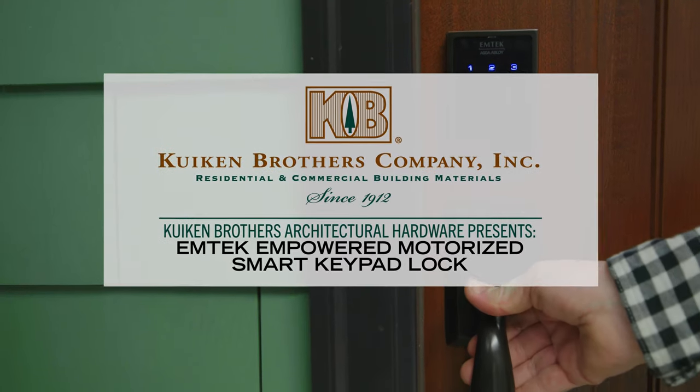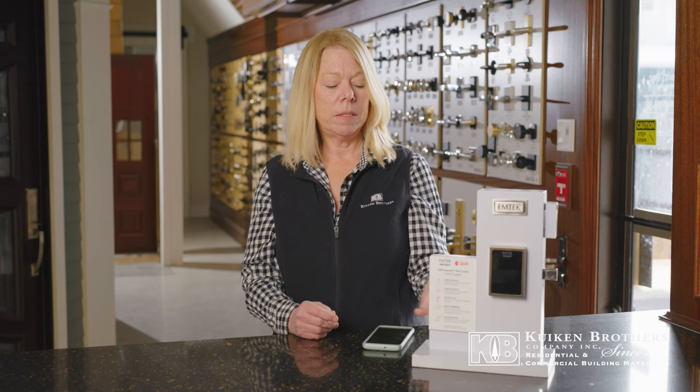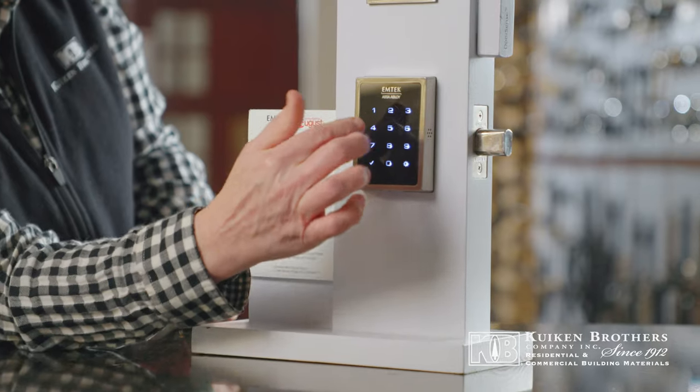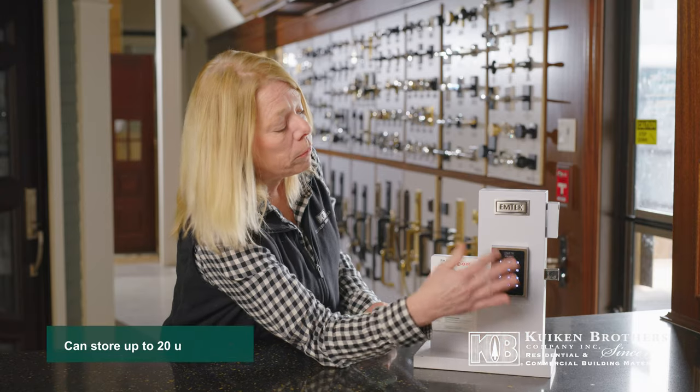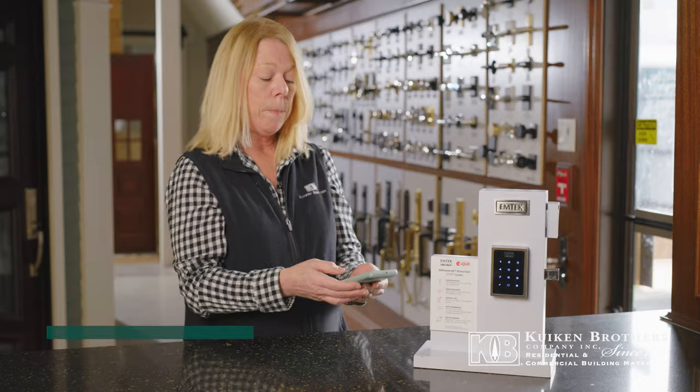So right now we're looking at the Emtek EmTouch. It is compatible with your phone. You can either work it with a keypad — you can put your codes in, you can give different people different codes — or you can work it with your phone through an app.